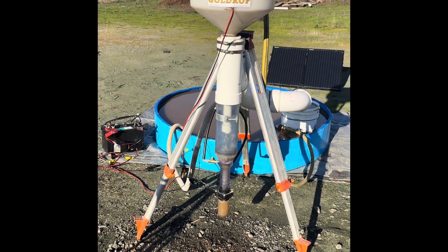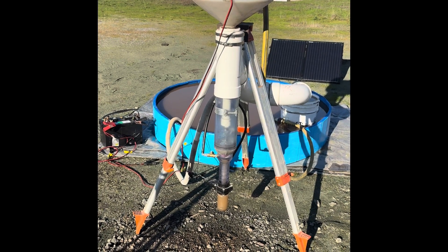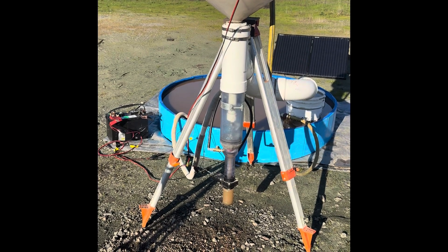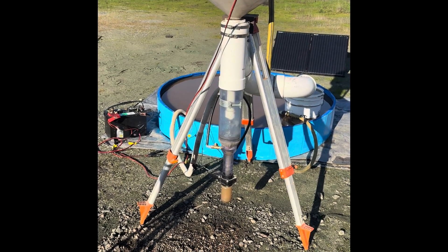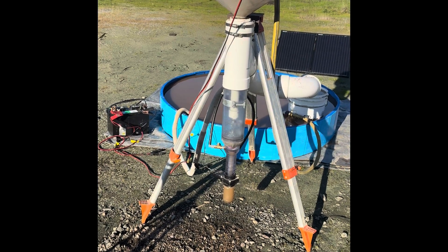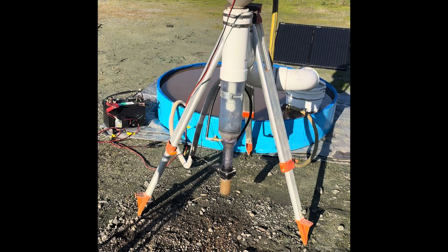Howdy, I'm John Richmond, and I'm the inventor and the manufacturer of Sluisgoose Industries Gold Drop gold and ore separating processors. This is my latest scaled version of the Gold Drop, I call the Gold Drop Miner.